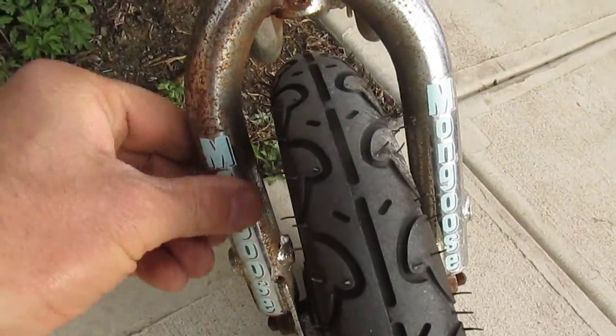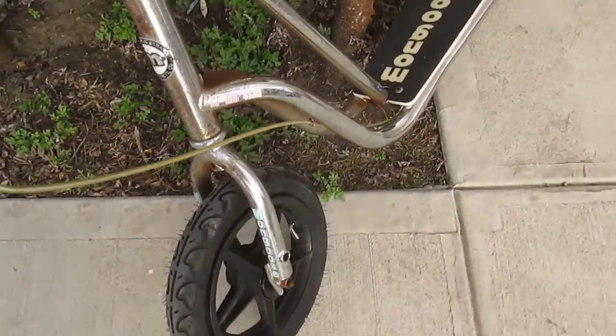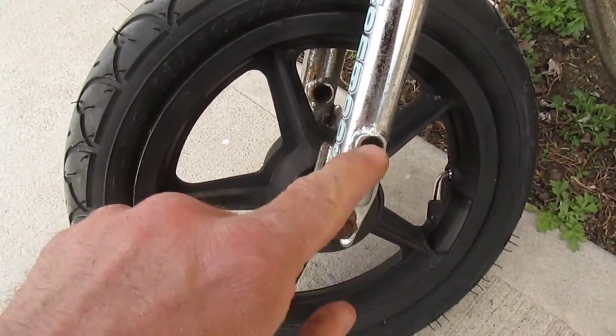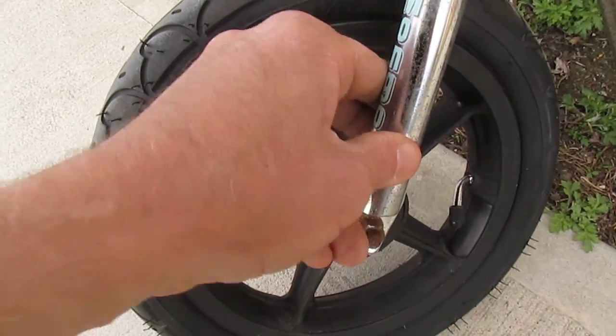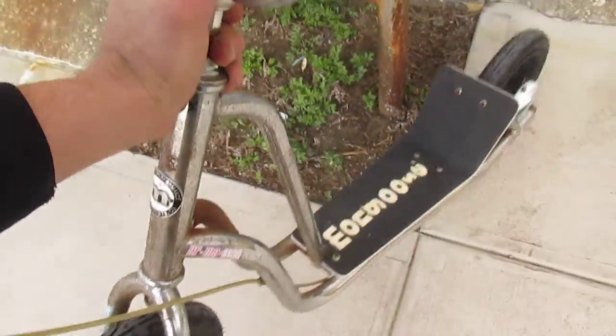Fantastic Mongoose logos on the forks, and threaded forks so you could put in little pegs. Look at that threaded peg boss — you screw a peg in there and you could do tricks like Trevor Hernandez. Remember that dude? So let's flip this upside down and see what else happens.